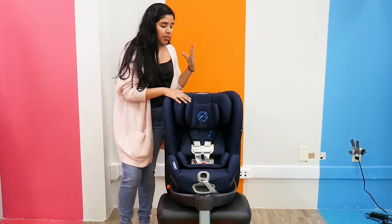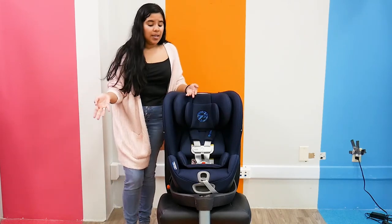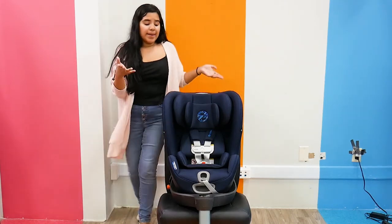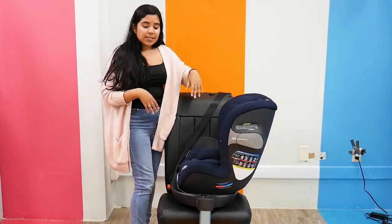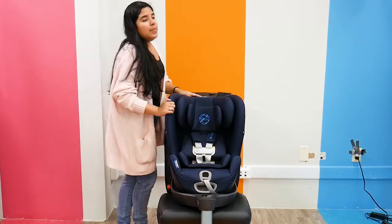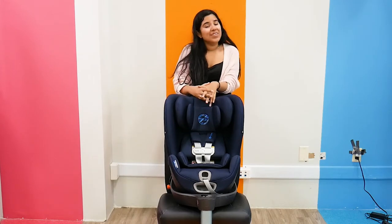Even though the convertible car seat does weigh 30.4 pounds, which is a bit on the heavier side, it is a convertible car seat so it pretty much stays in the car. It's really easy because not only does it rotate really easily, but you turn it to the side, you buckle your child in, and then you put it forward.